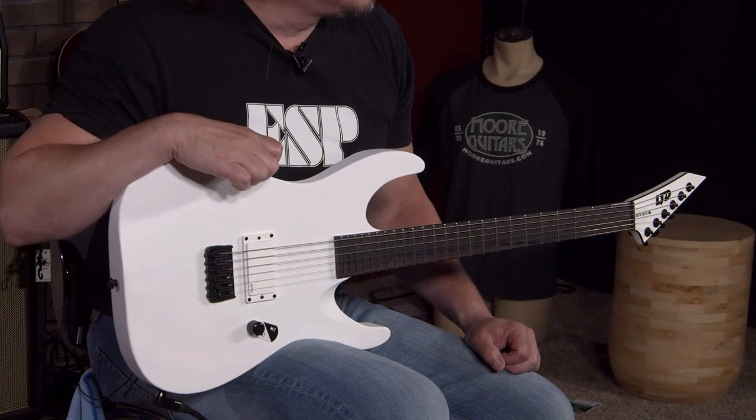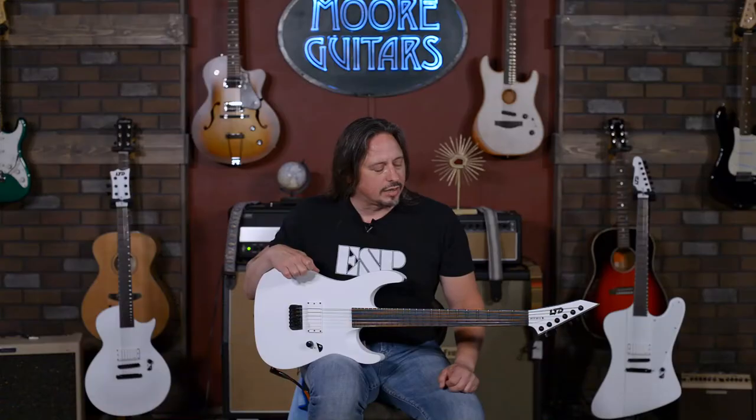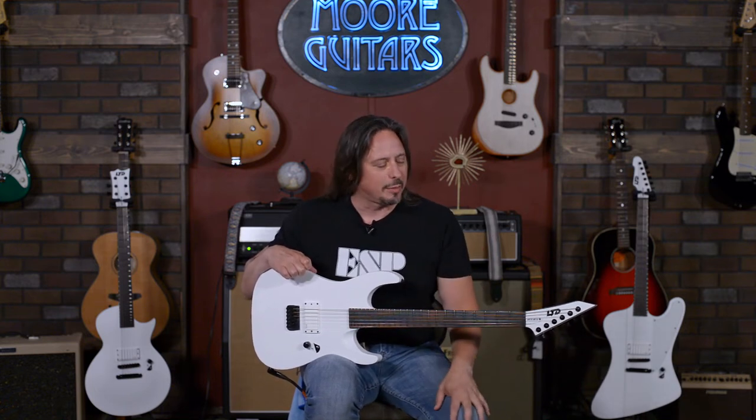It's totally smooth in the back, and these guitars are really in that EC-1000 area, wheelhouse, domain of excellence. This is really where these guitars are coming from and where they fit in the ESP LTD model mix.